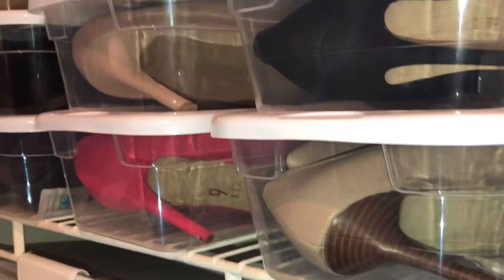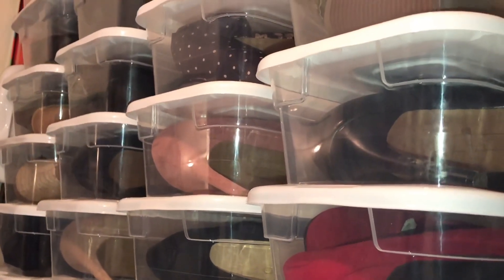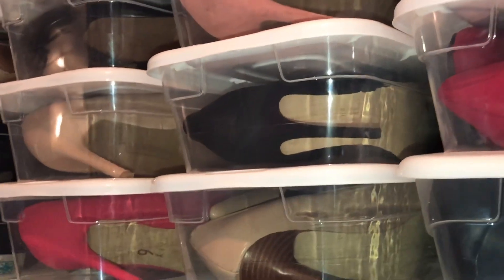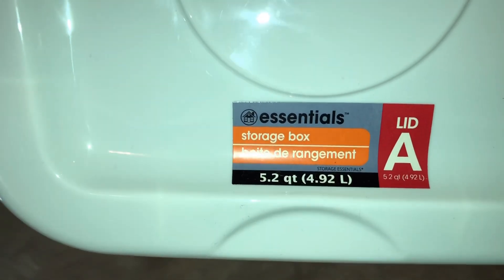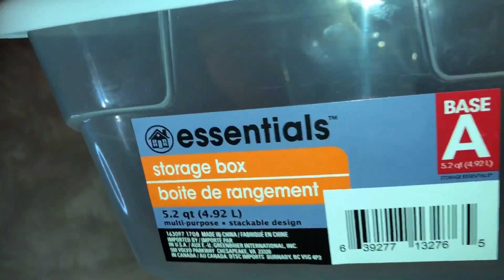Number one: first we have these clear Dollar Tree bins that you can put your nice heels in — or those shoes you just want to keep clean and dust free. This also allows you to easily find what you need to wear for the day while keeping your closet nice and neat. The bins are made so you can stack them on top of each other; the lids have an indention so you can utilize the vertical space and fit more into your storage area.